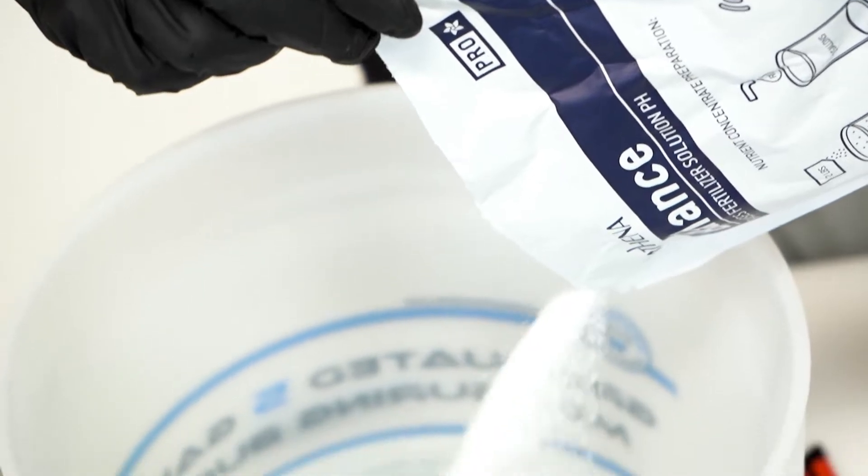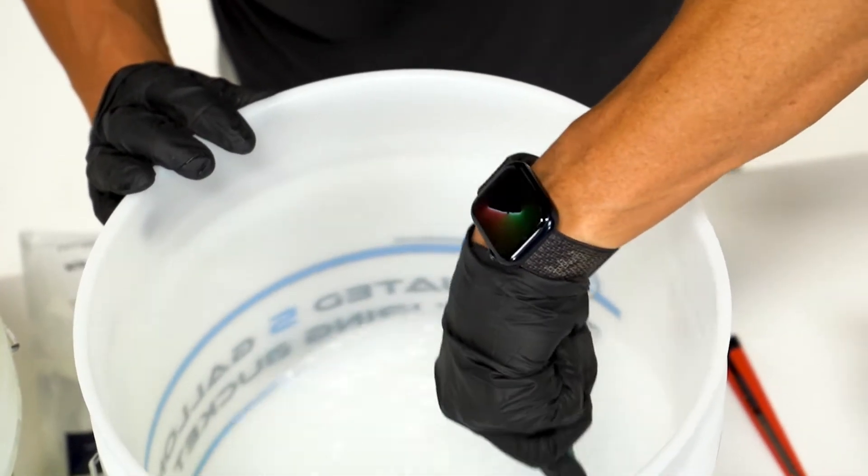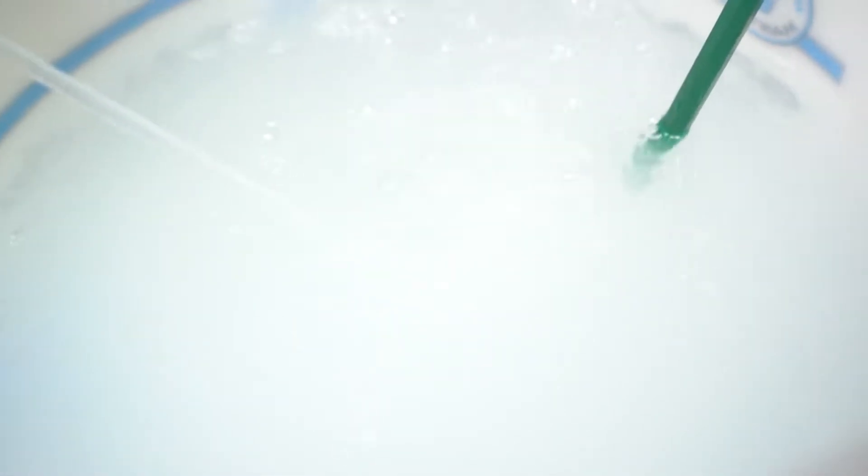First, fill two gallons of water in a five-gallon bucket. Pour a two-pound pouch of Pro Balance into the two gallons of water and mix until all granules are solubilized. Add more water as you continue to mix, up to four gallons total.